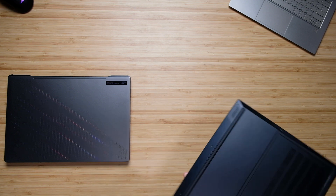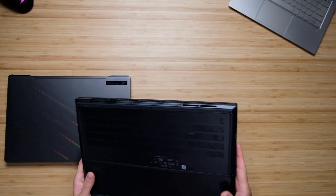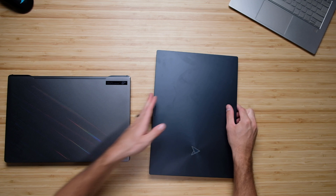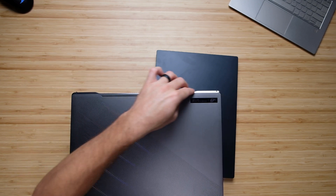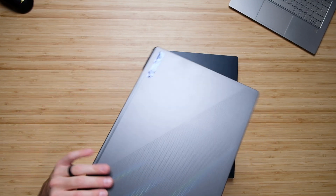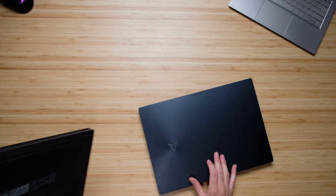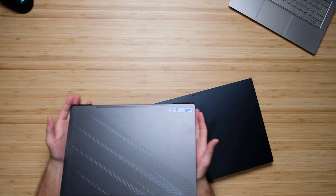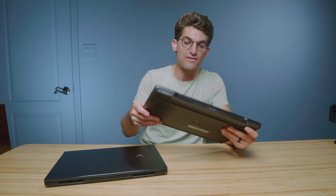The ZenBook's build is much more minimal — it doesn't have the gaming flair of the Zephyrus, with very simple edges and no plastic embellishments. The Zephyrus has embellishments on the back, curviness in the chassis, and side vents, whereas the ZenBook has none. However, because it's running Intel, the ZenBook actually runs a little cooler than this Ryzen G15 and even the Intel M16, giving you a cooler laptop despite less ventilation.